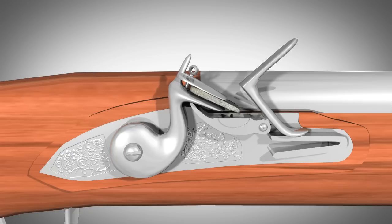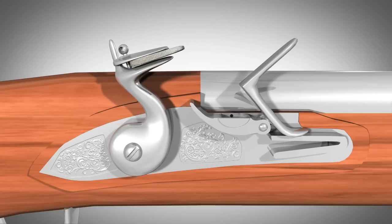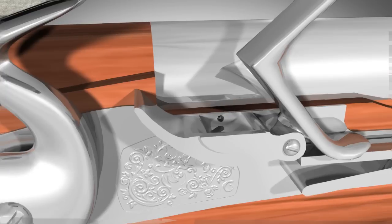A flintlock has three positions for the hammer: uncocked, half-cocked, and full-cocked. In the uncocked position, the frizzen is up and the pan is exposed. On the side of the barrel, there is a small hole which allows the gunpowder in the pan to ignite the gunpowder in the barrel, which in turn will fire the weapon.